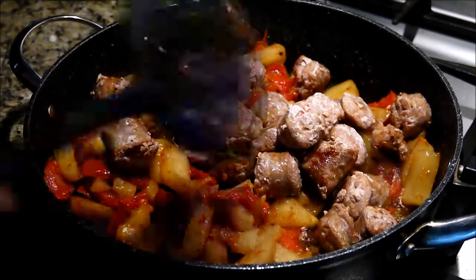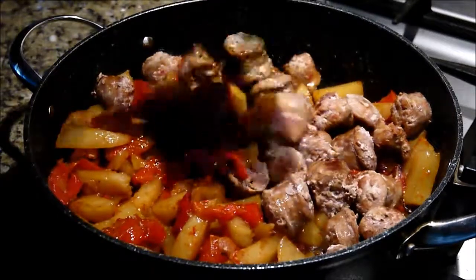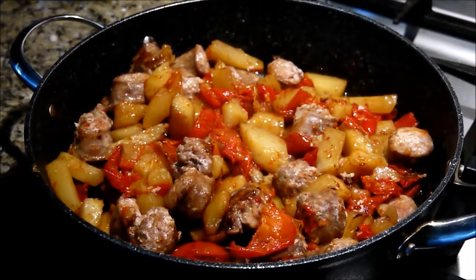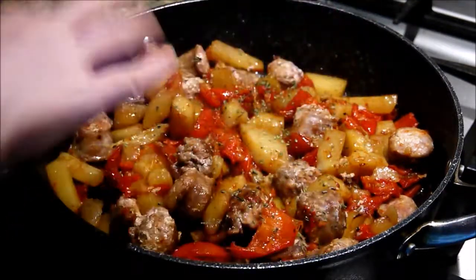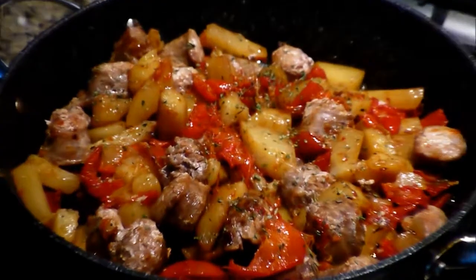I'm ready to add my sausage back in now, just quickly put some in and give it a good toss. The last thing I will do is add some oregano, just a little handful like this — so good on top. And your meal is done!